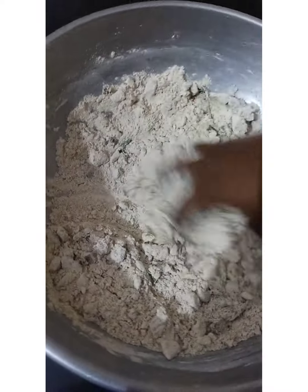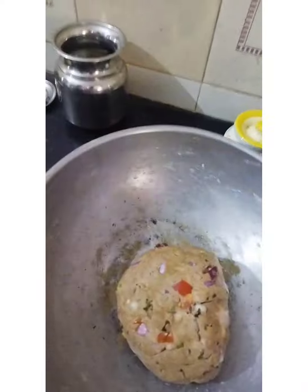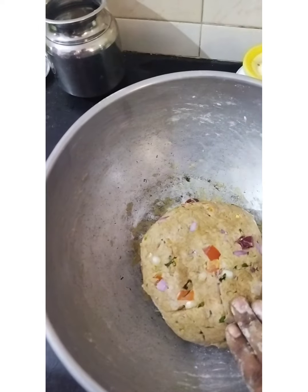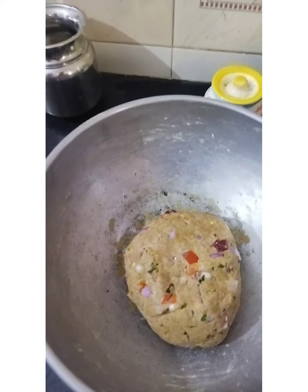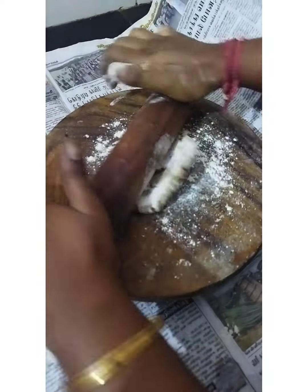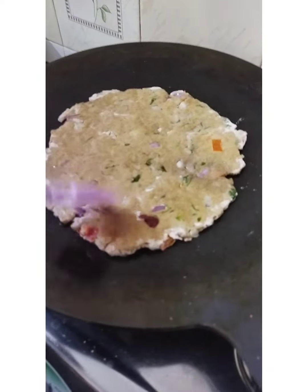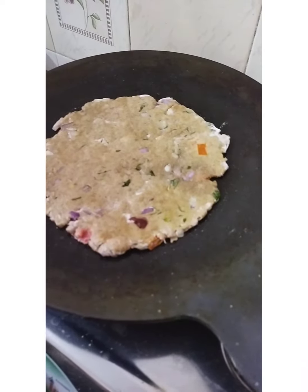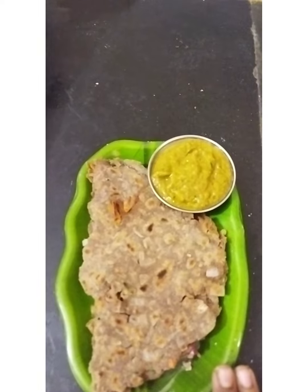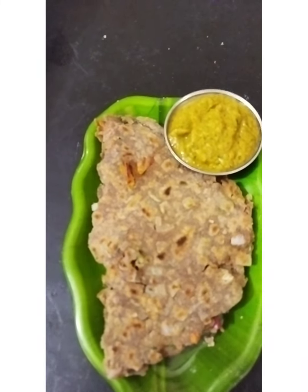I will eat it. This is the most interesting part of the garden. Let's go and expand the garden. I will eat the chutney and taste it.